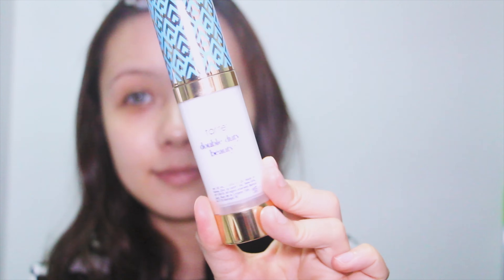Hey guys, it's Clary. Welcome back to my channel. For today's video, I'm going to do the makeup look of Honor from Frozen 2. So let's get started.